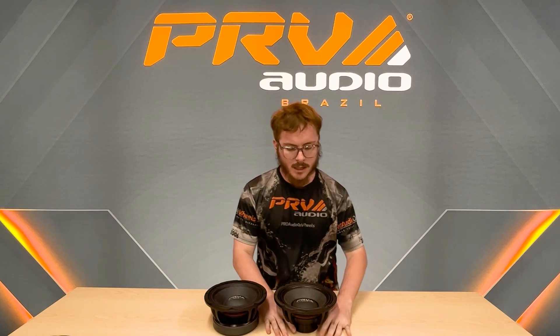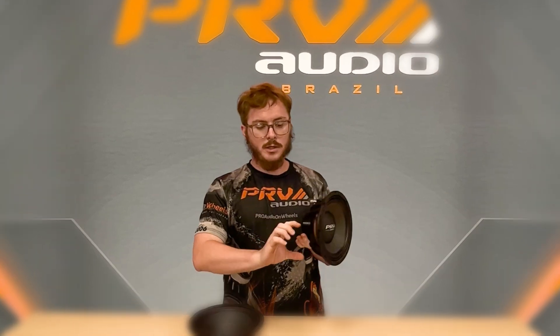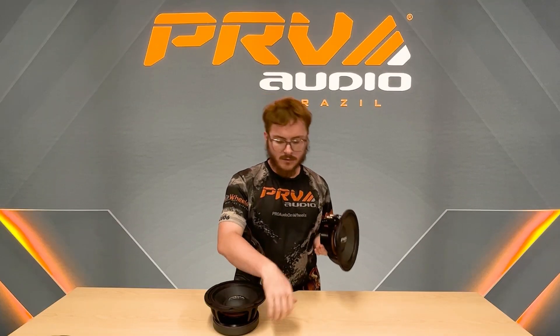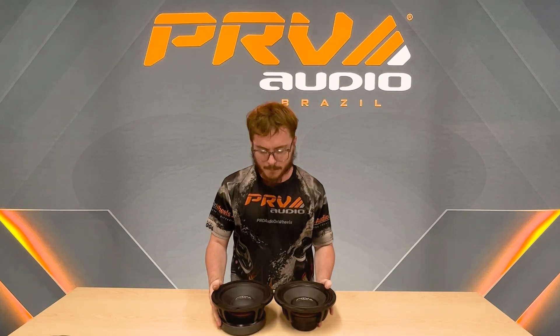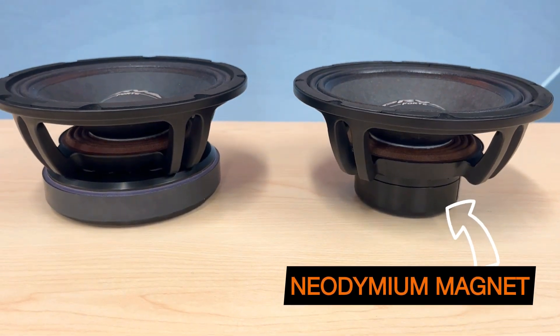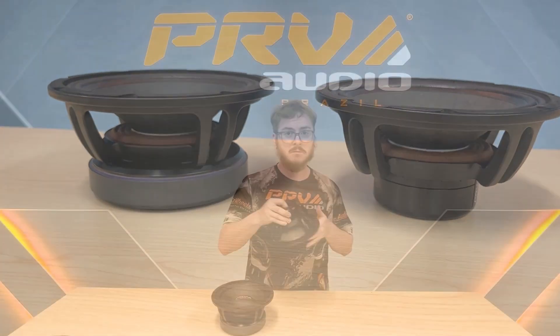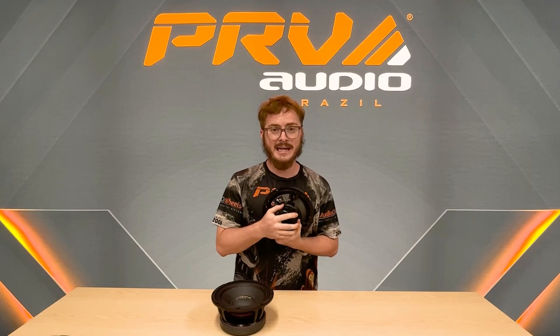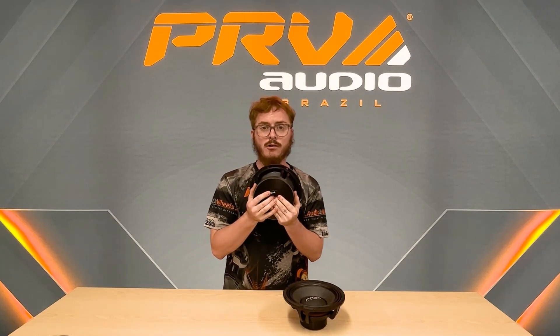You can save a lot of weight and space. For example, if you have a window motor right there that the ferrite magnet would hit, you can save that space with the NEO. The biggest difference is size and magnet strength — this smaller NEO magnet has the same magnetic field as the big ferrite magnet.